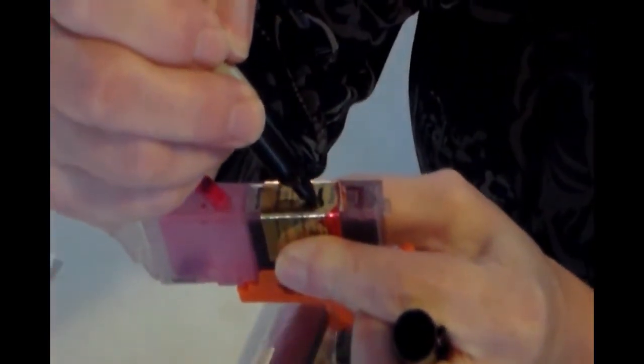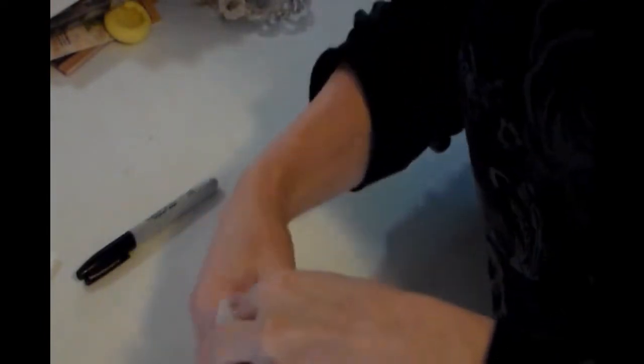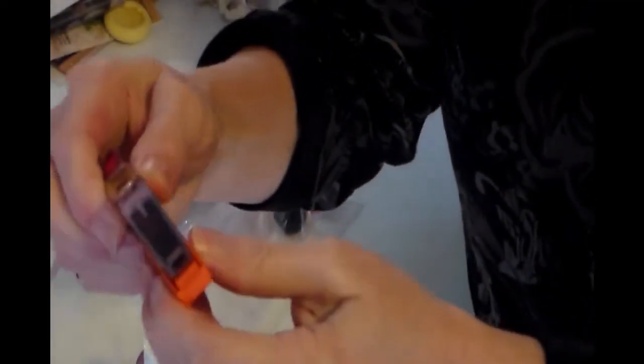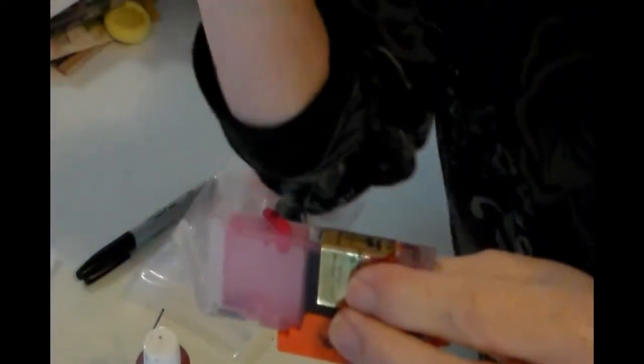I'm going to take a Sharpie and mark another line to show that I've refilled this twice. The next time it runs out it goes in the trash — I'm not refilling more than twice. When you take these cartridges out, they come with a little orange cap — you snap that on to protect the sponge, keep it from drying out, and keep the ink from going everywhere. If you refill without it on, the ink will spill and it's a huge mess. Always have a paper towel ready.